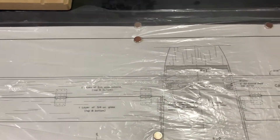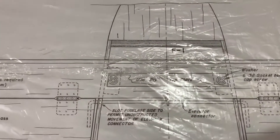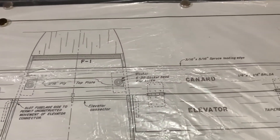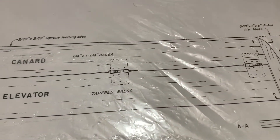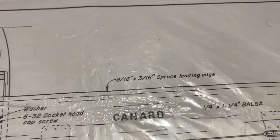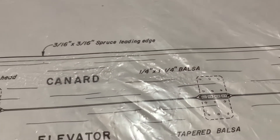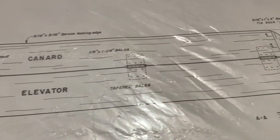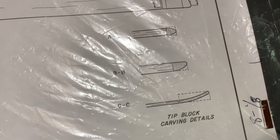Let me come at an angle. Sorry about the reflection on the plastic. Let me come in a little closer. You can see what we're using in terms of wood. Notice the leading edge is the 3/16th by 3/16th spruce and the canard itself is one quarter by one quarter inch balsa. And the important thing is look at the tip and you can see how it's carved. That's another important piece right there.